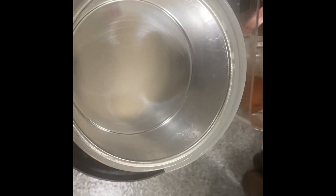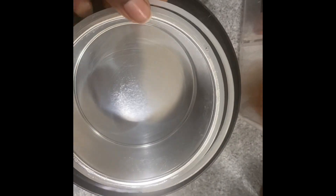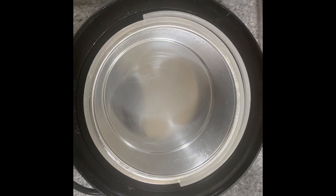Once all the wax melts, strain it out and then take another paper towel and wipe it down. This is how it should look when it's ready for your next use, because you don't want old wax mixing with new wax — that can cause more bumps.